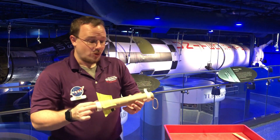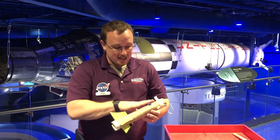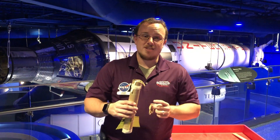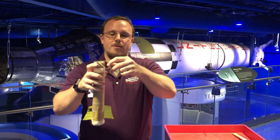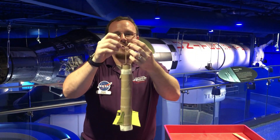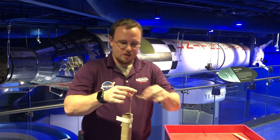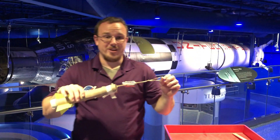Now, at home, what you all are going to want to do is decorate this, so you can tell between yours and your friend's rockets and make sure it looks as cool as possible. But before you go to launch it, we're going to add a couple more rubber bands so that way we can get some distance on this. The way we're going to do that is by threading one rubber band through the other — take this side and put it through the hole of the second to create a knot. And now it's ready to fly.